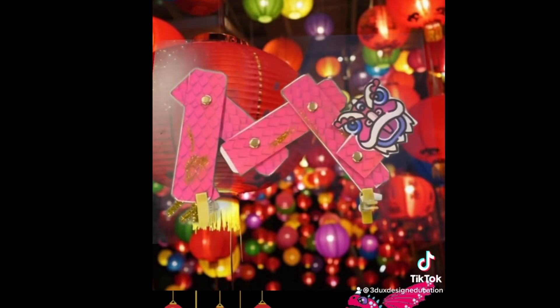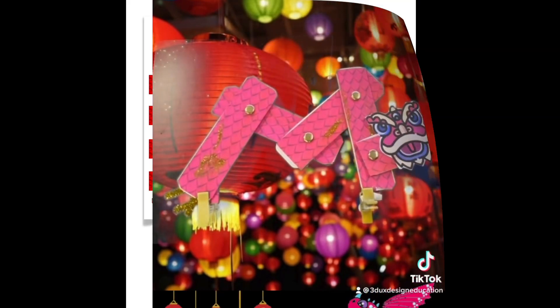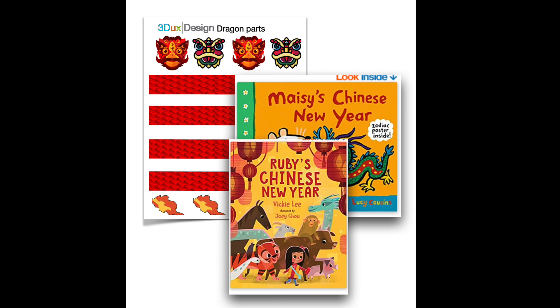Here's a great Chinese New Year themed STEM project for your elementary students. Print your templates from 3DUX Design and start with a read aloud. Either Maisie's or Ruby's Chinese New Year is our favorite.